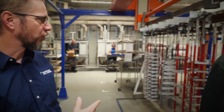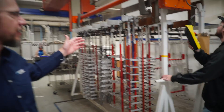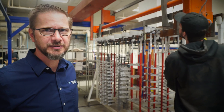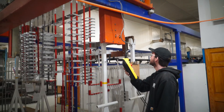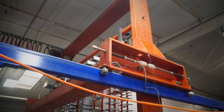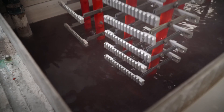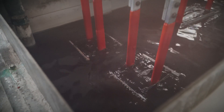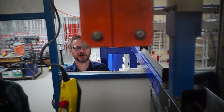Now that we've got the parts racked up, we transfer over to the front of the line. We grab the parts on the hoist, pick them up, and start the process through the tanks. First, into the clean tank — a heavy detergent that cleans off any oils, fingerprints, or anything else.